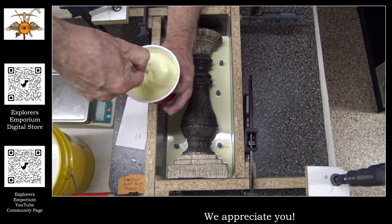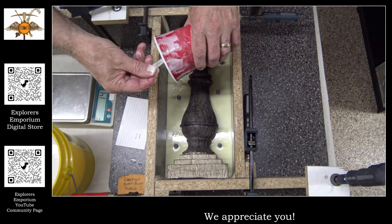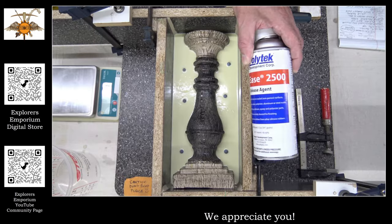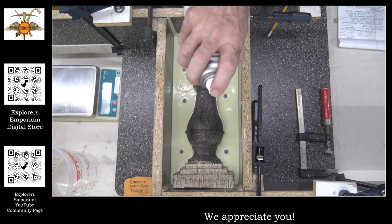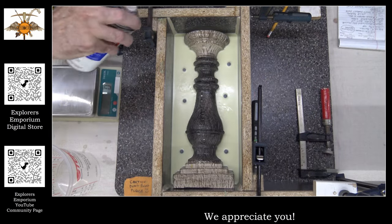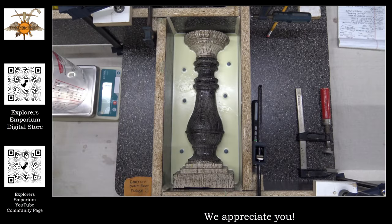We're near the end of the first pour. Once we finish this section we're going to leave it. You can see the little pins — the tips of them are just sticking out enough out of the silicone. We only have to let it cure for six hours, though I usually wait a day or two. Now we're on the next step: we're going to re-spray everything down to make sure that when we pour the next half, it won't stick to anything.